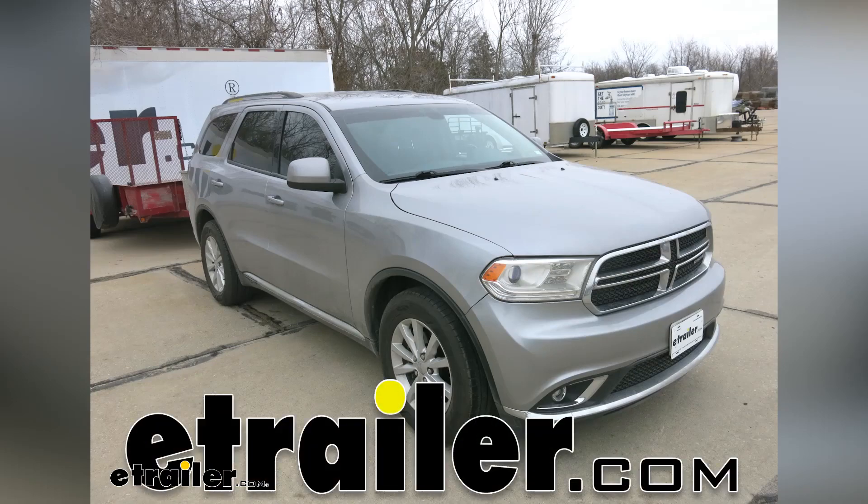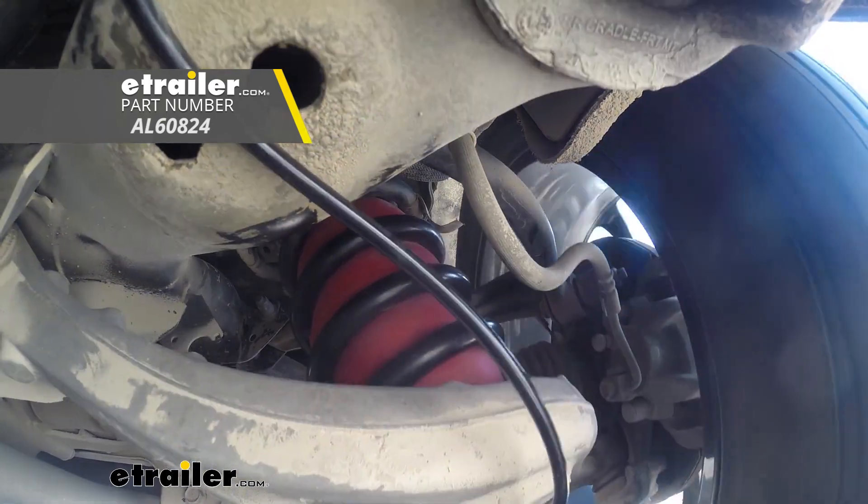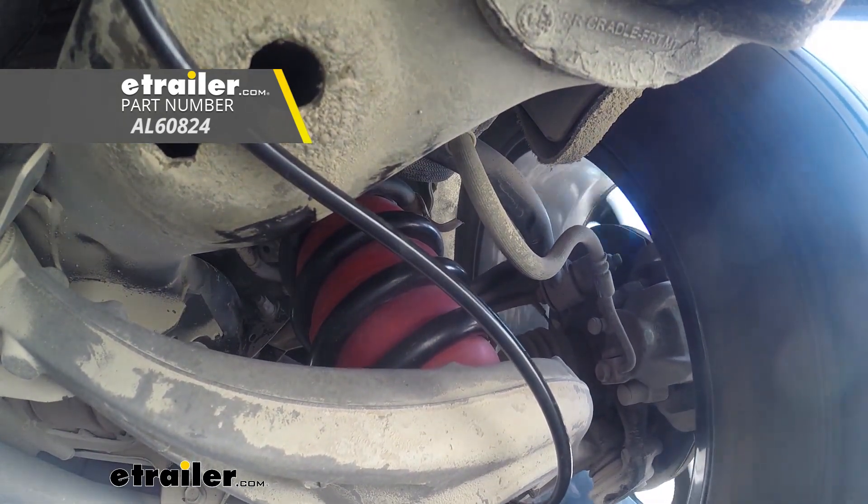Today on our 2016 Dodge Durango, we're going to be taking a look at and showing you how to install the Airlift 1000 air helper springs for coil springs for the rear axle.